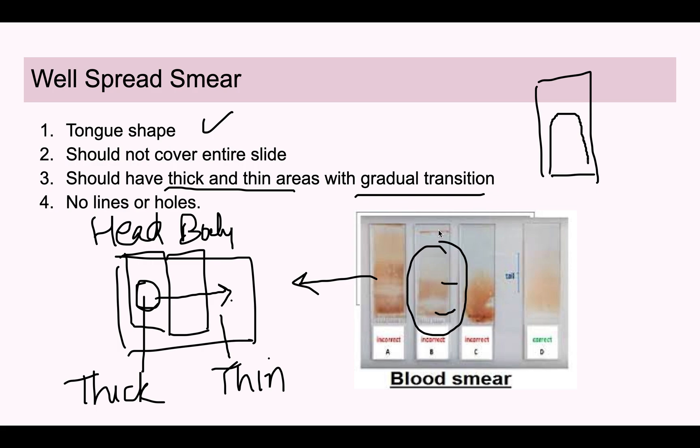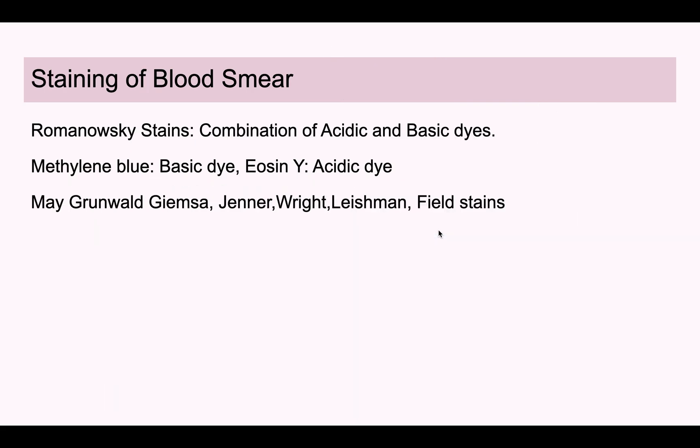A well-spread smear should not have abrupt transitions — thick area, thick area, then thin area is not acceptable. There should also be no holes or lines in the smear. To avoid this, the spreader should have smooth edges and should not have jagged edges.